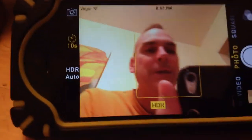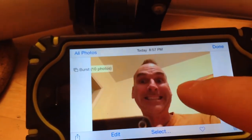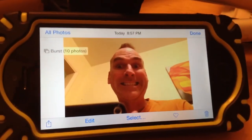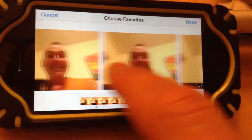So it takes 10 pictures. It counts down and then it takes a bunch of pictures. And then you can go in here. Oh, that is sexy — look at that! So if you've taken a burst of photos, you hit the select button and you can pick through to find the one that you like the best.